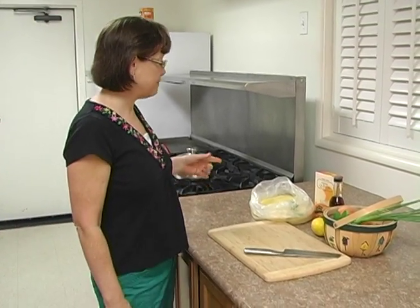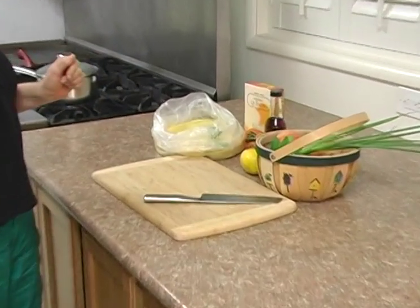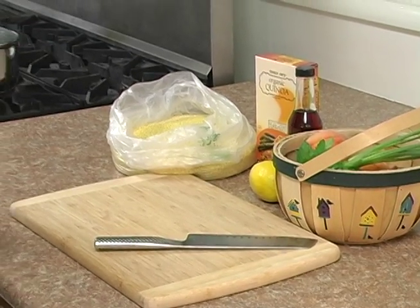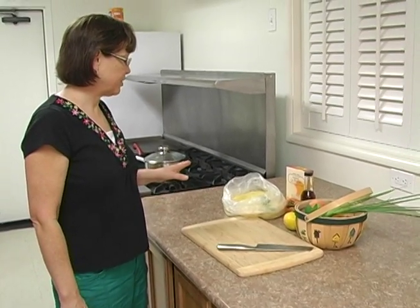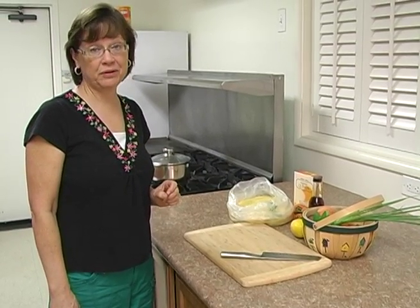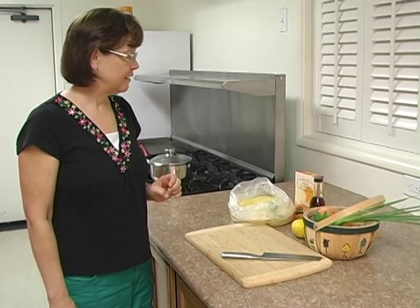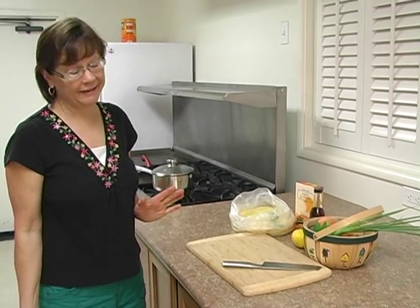We're going to be using millet and quinoa, two alternative grains. Now, they're called alternative grains, but they're actually seeds — they are not in the grain family. They're very nutritious, full of vitamins and minerals, and quinoa is listed as a superfood. It's full of antioxidants, phytonutrients, and it even helps lower blood sugar, which is great if you're diabetic like I am.